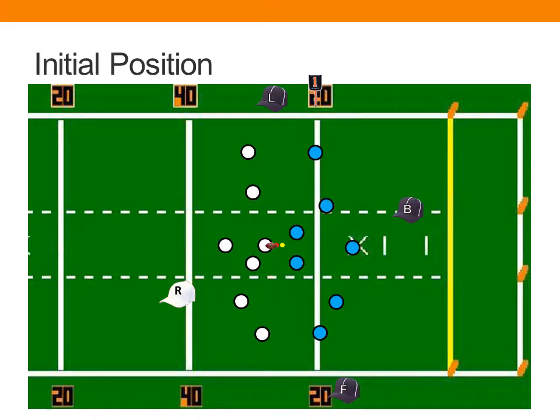Let's talk about our basic initial positions. We'll start with the referee. The referee should be on the same side of the field as the field judge, opposite the line judge and back judge, in an initial position that's seven and seven — seven yards behind and seven yards wide of the deepest offensive back, with the body position at 45 degrees to look back toward the snapper and the player receiving the snap.